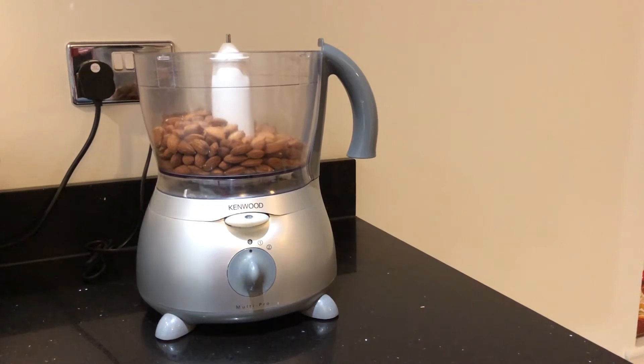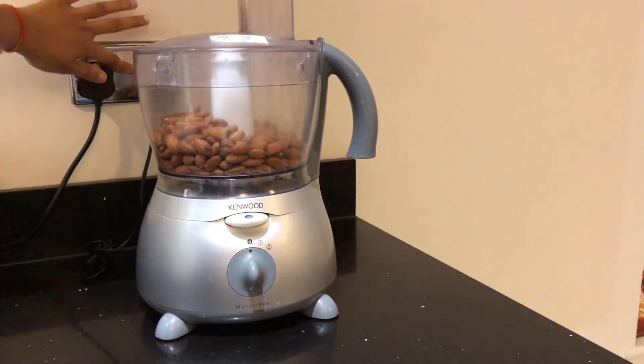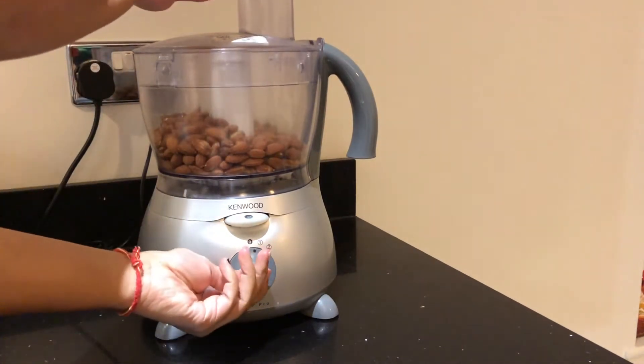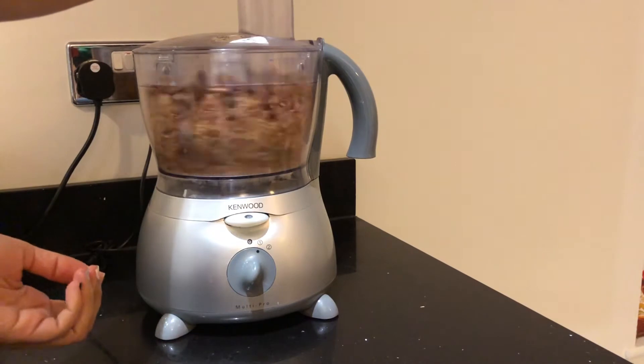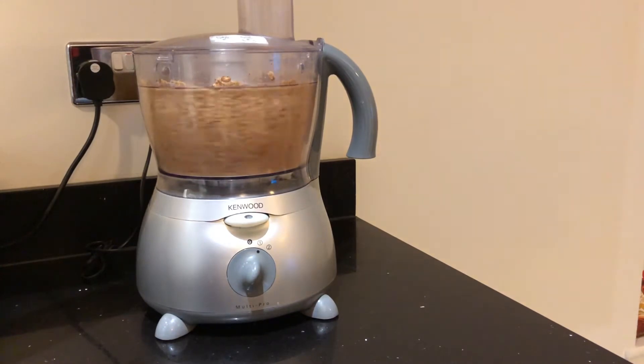Once the nuts are at room temperature, I transfer them into a food processor and I'm going to blend them. If you haven't got a food processor, you can always do it in a blender, but make sure to add two tablespoons of a flavorless oil like sunflower oil or vegetable oil while blending.